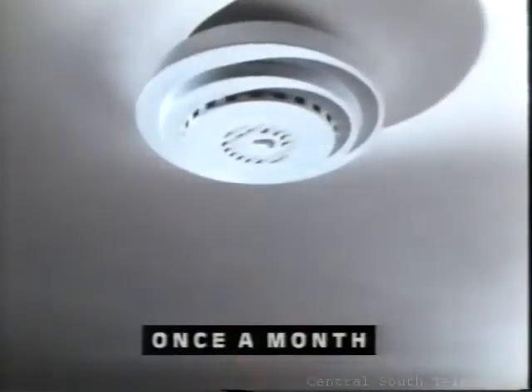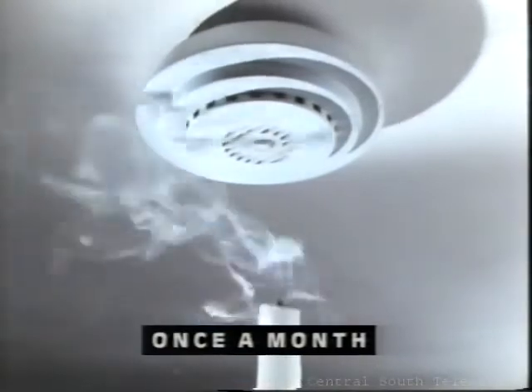If you've got a smoke alarm, it's essential that you carry out the following simple checks. Test the battery every month by pressing this button, and check the sensor by holding a smoking candle here.